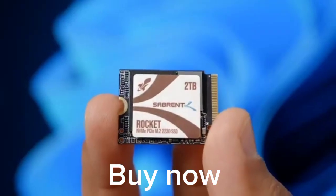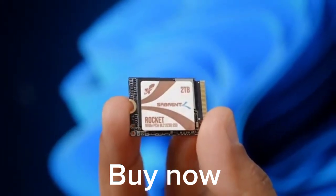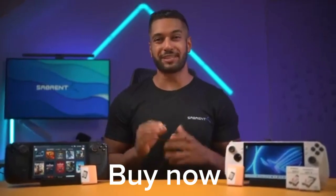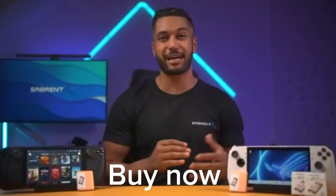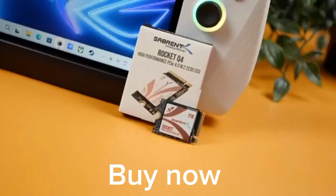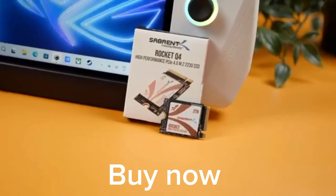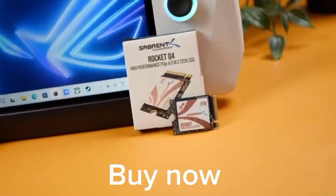This new small form factor SSD from Sabrent is how we deliver big storage in a small package. The Rocket Q2230 SSD delivers big drive performance so that your ROG Ally, Steam Deck, or other devices can live up to their potential. It's compact, fast, runs cool, and is super reliable, meaning you can game or work on this drive without a worry.